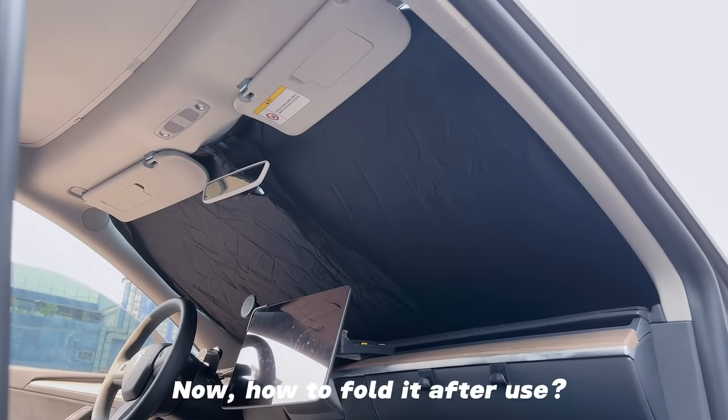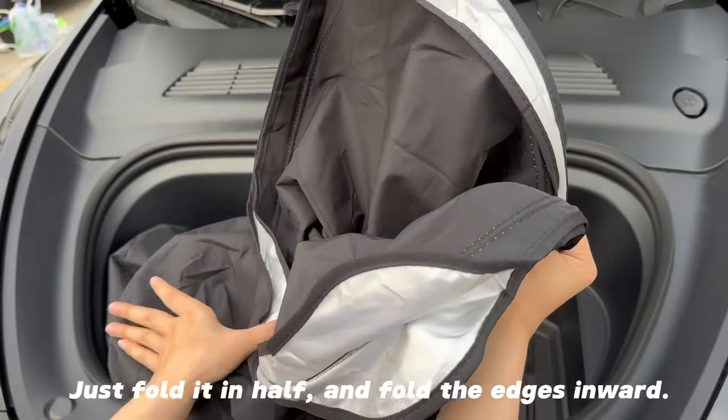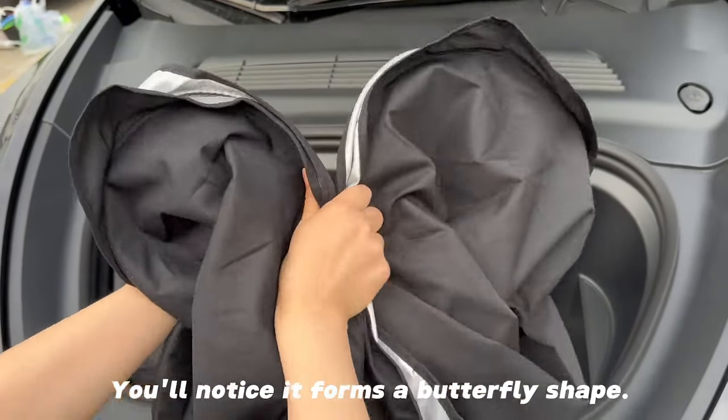Now how to fold it after use. Just fold it in half, and fold the edges inward. You'll notice it forms a butterfly shape.